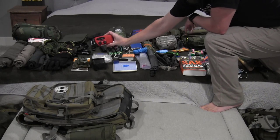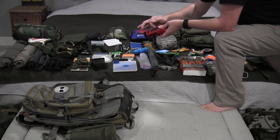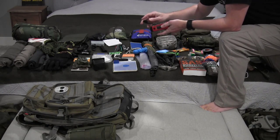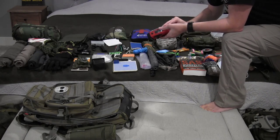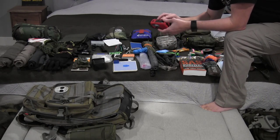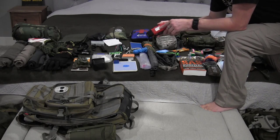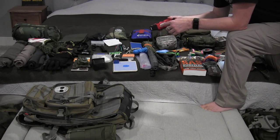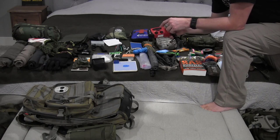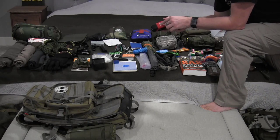I have spare batteries for a couple of electronic devices and an emergency weather radio with AM, FM, and the local weather band. It has a small solar panel just to keep the battery from being totally drained, plus a hand crank so you can manually power it up, and a USB port to charge it. I've written the local weather band station — 162.500 — right on the radio. It's good to write that down in case you're having trouble finding it, and update it if you're in a different area.